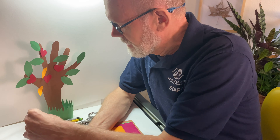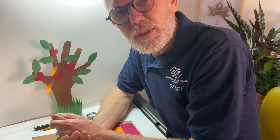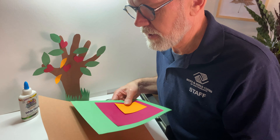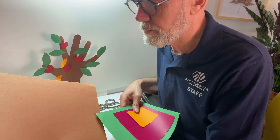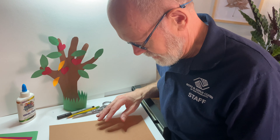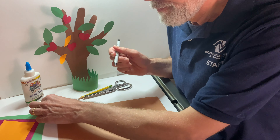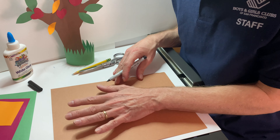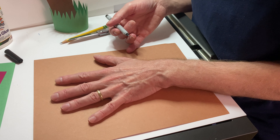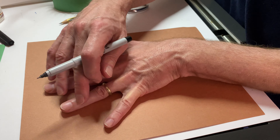And the best part of it, it's a three-dimensional tree. You can stand it up. It's really beautiful. You use the fingers of your hand as the branches of the tree. I use a construction paper in a nice brown color for the tree. So I put the paper in front of me, I take a sharpie, I put my left hand — because I'm a right-handed writer — on the paper. What you have to pay attention to is spread your fingers really wide.